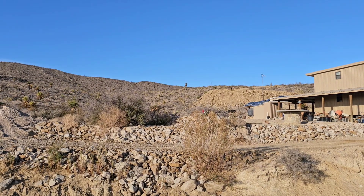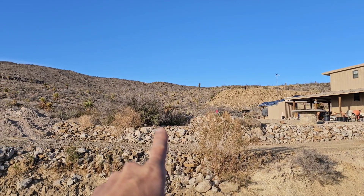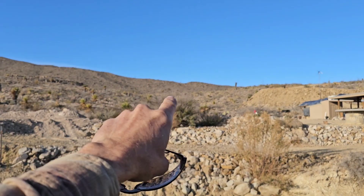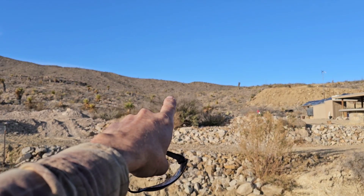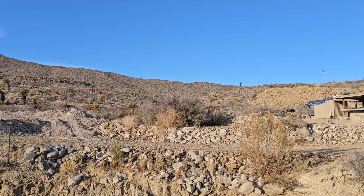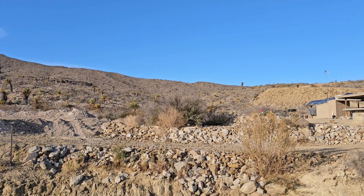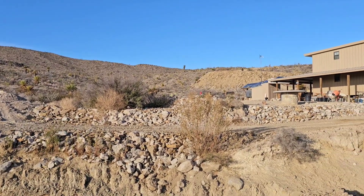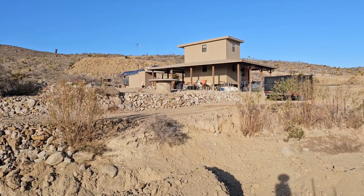That upper pond will kind of be my battery bank. But I'm also hoping that over time it will establish a little spring, from that water being at a higher elevation and filtering through all those rock crevices. Hopefully a spring will develop over time — we'll see. It'll take some years to find out if that's going to happen or not.